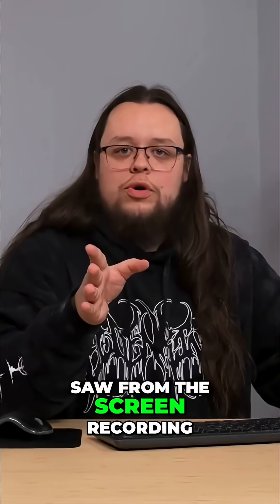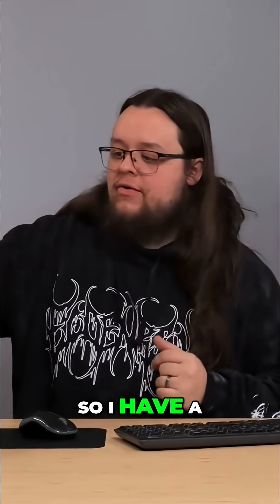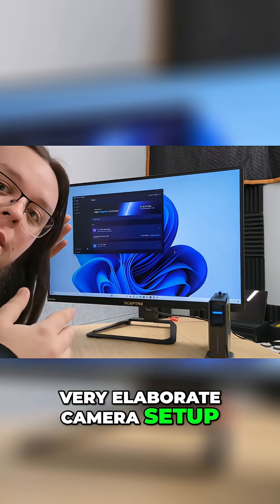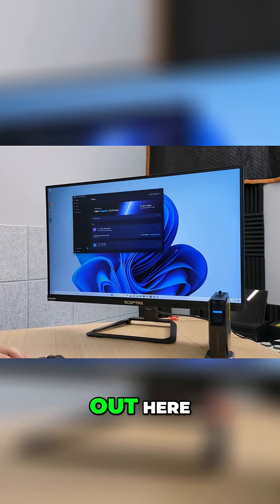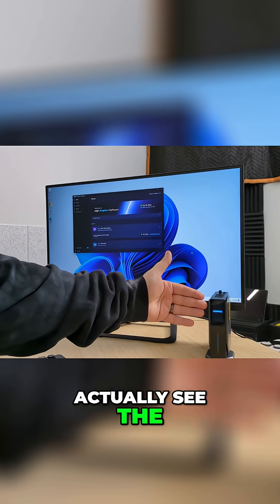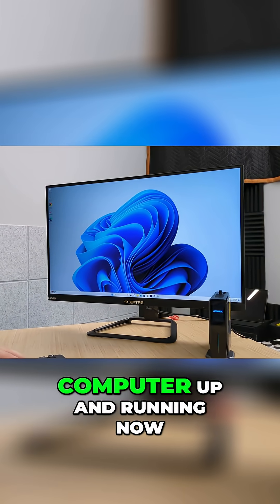As you guys saw from the screen recording, this thing refuses to function with our recording stuff, so I have a very elaborate camera setup here recording the screen itself, like OG YouTube days out here. But now you guys can actually see the computer screen as well. As you can see, we actually have the computer up and running now.